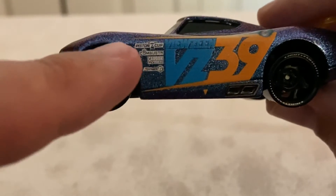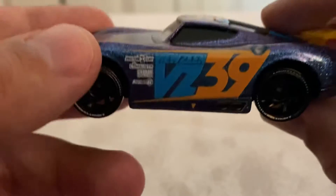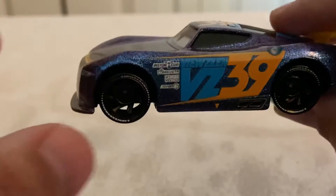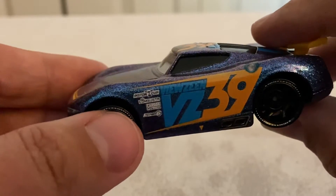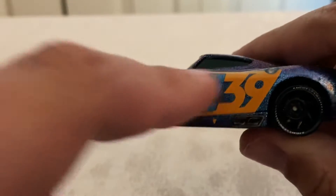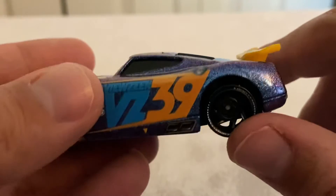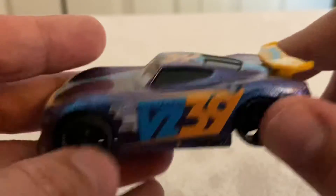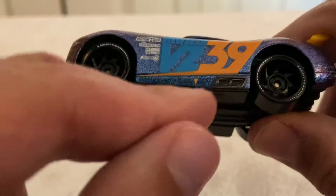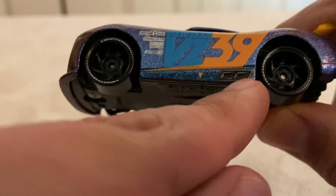Contingency sponsors — Piston Cup, Combustor, Carbon, Cyber Synergy — very clear and easy to read. Good on Mattel for that. He's got 39 in an orange three-fourths rectangle design, kind of like on the hood, with Vuzine VZ on the side next to it. Not much else to talk about — he's got a gas cap, an arrow indicating where the pit crew should lift him, and his exhaust.